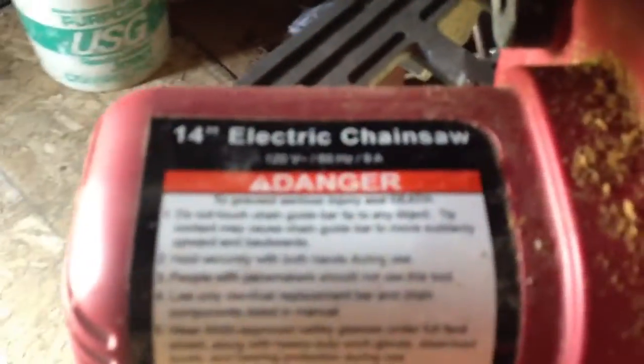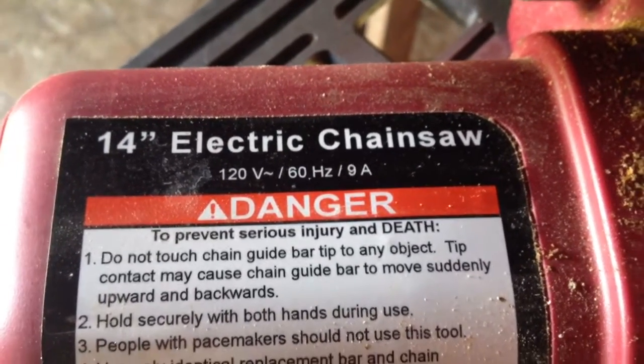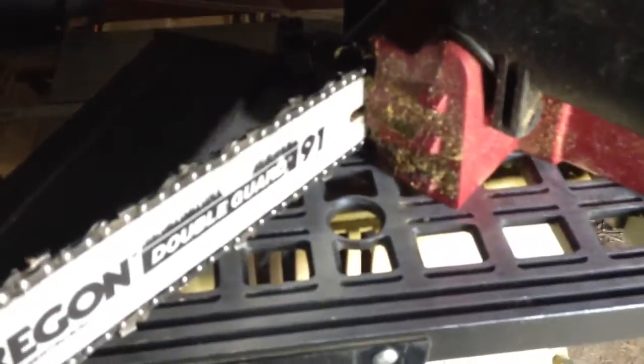So I figured I'd be in the shed here and do a short video on a Harbor Freight electric chainsaw. It's a 14 inch electric chainsaw, 120 volts. We've used some already. Surprisingly it cuts pretty good for being a cheap chainsaw, especially electric.